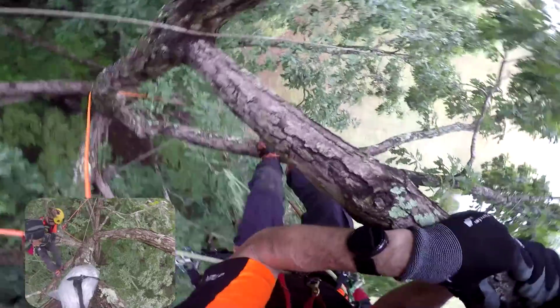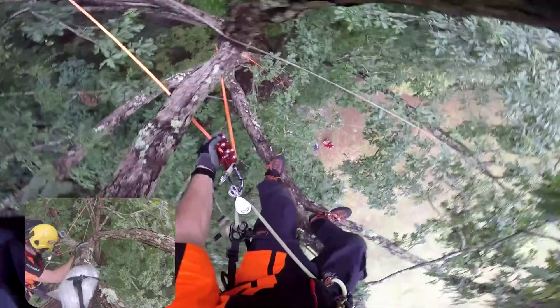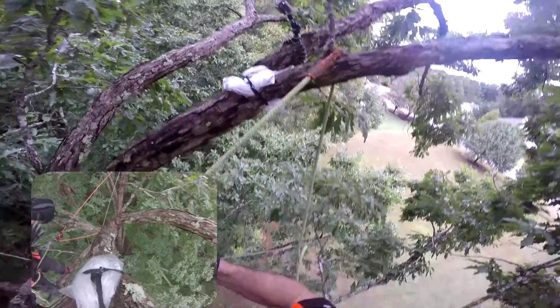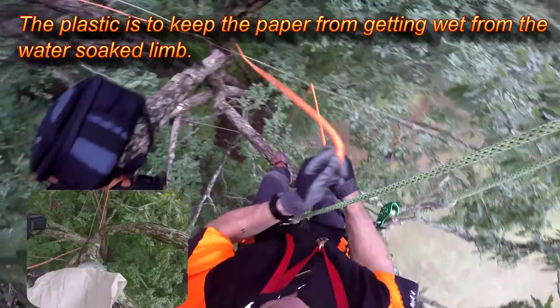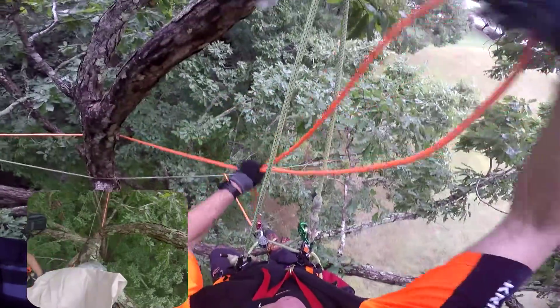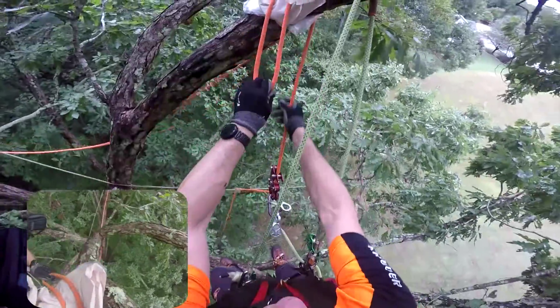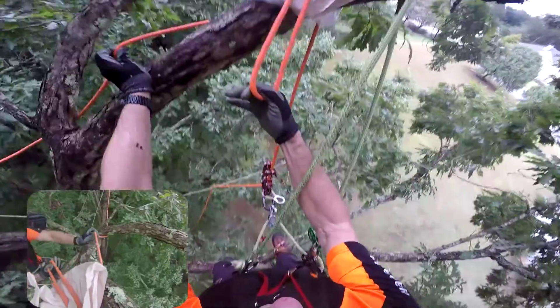It's wet — it's been raining all night and most of the day. So we're going to take our bite from the top of our ascender and pass it through the crotch. There's the M shape with the bite.